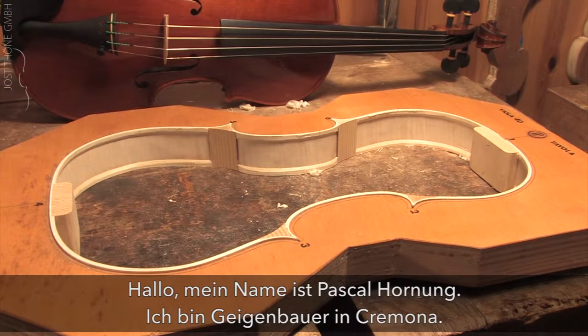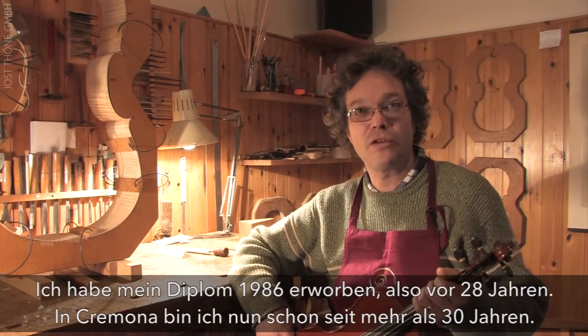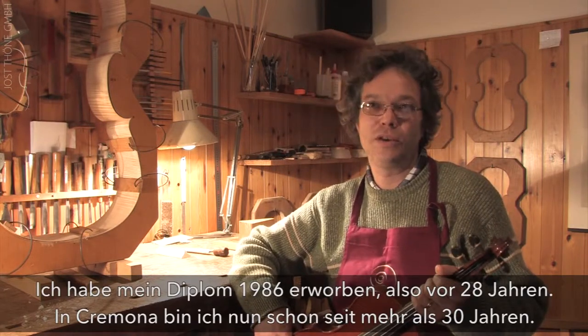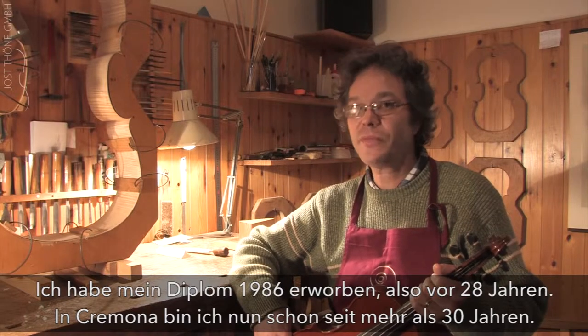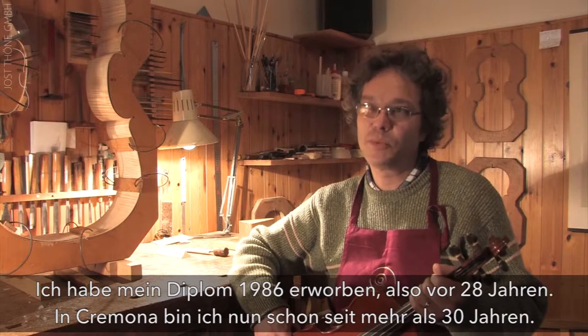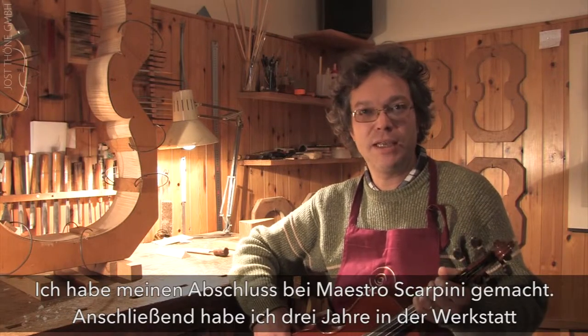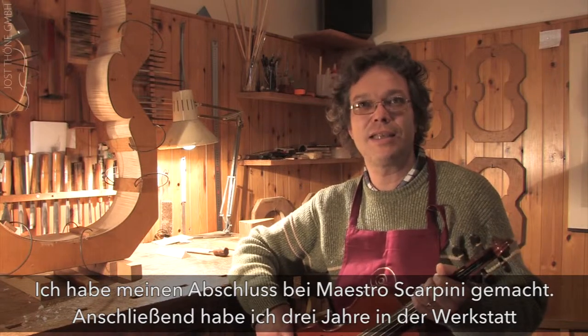Hello, my name is Pascal Hornung. I am in Cremona — I arrived here in 1986, so about 28 years ago, and I have been here for more than 30 years. I graduated as a diplomat with Maestro Scarpini, then I had three years of apprenticeship with Maestro Conia.